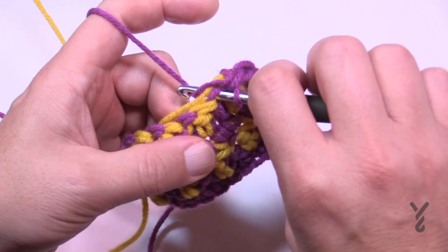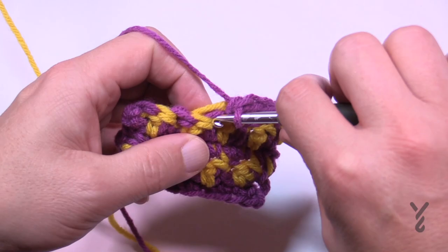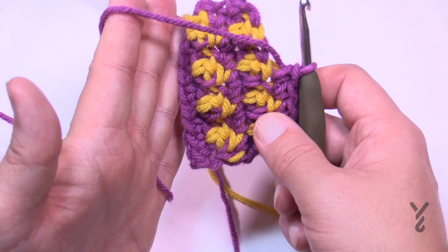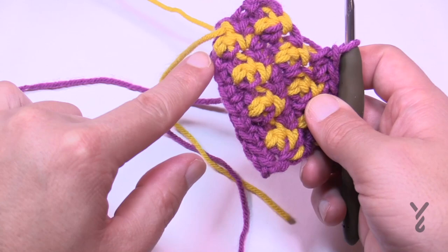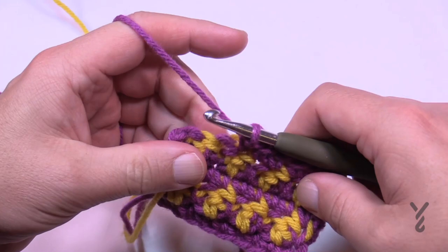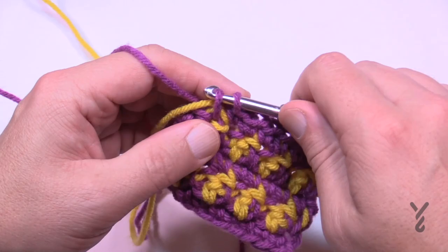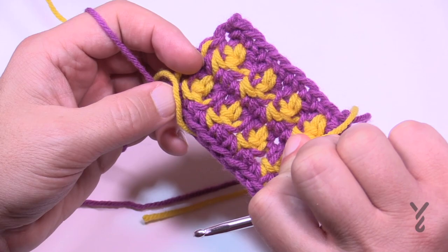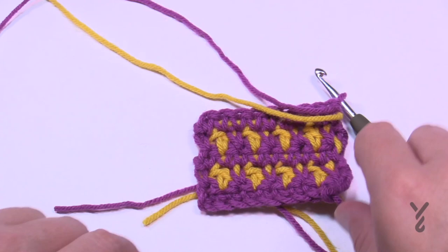Keep going back and forth until you get to the right length for the band. Finish on row two as your last one — the way the ideas are joined and sewn will look like it actually belongs and gives you a pretty seamless appearance. This is how you do the band — it's not difficult, it just requires patience, and you get a completely different and sophisticated look. One side will look better than the other, so you get to decide which you prefer.